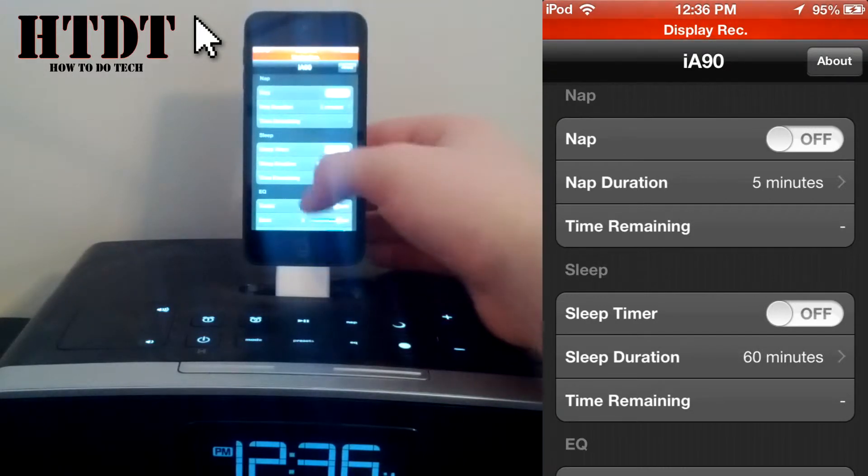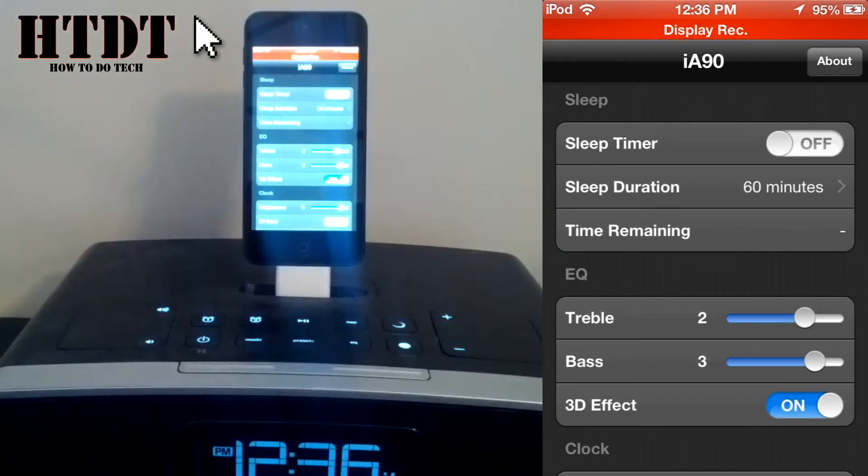We have sleep, which is kind of like the opposite. I'm going to sleep, I don't know when I'm waking up, but I do know I want to fall asleep to some music. Play the music — mine right now is set to 60 minutes. So play the music for an hour, and by then I'll be asleep and it doesn't need to play anymore, so it stops there.